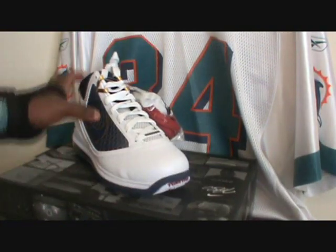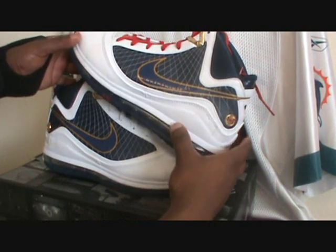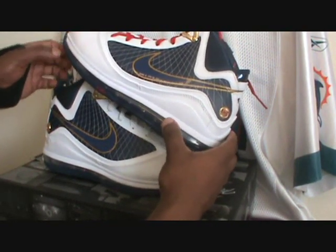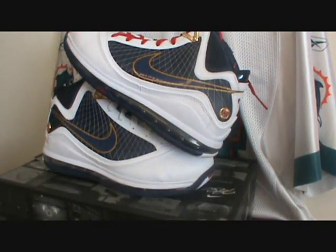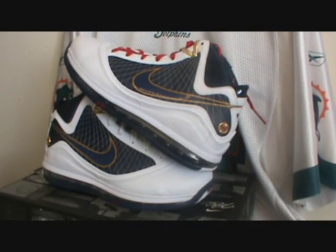All dead stock. I got this for a little bit of retail, so I'm not mad. This is a bronze, navy blue, gold — real quick.